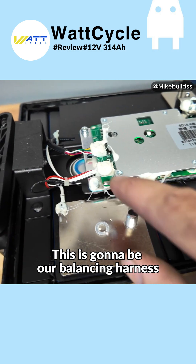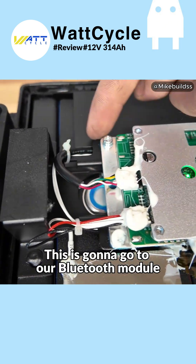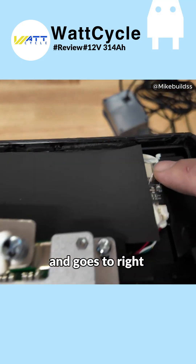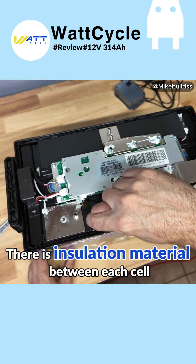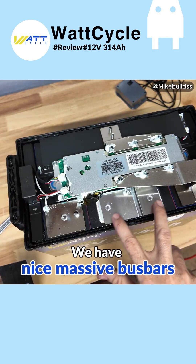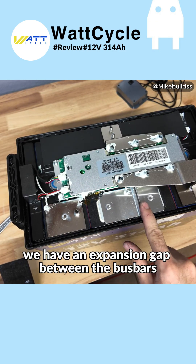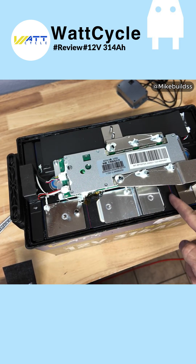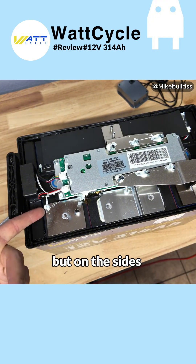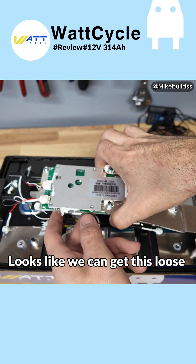Really good to see metal frames in batteries. Right here looks like we have a temperature probe. This is going to be our balancing harness for the cells themselves. This runs over here, down the center, and goes to this little Bluetooth module right there. There is insulation material between each cell — you can see a little bit of it here. We have massive bus bars, really nice laser-welded terminals, an expansion gap between the bus bars to let the battery expand, and more insulation here.